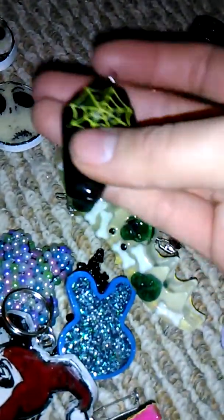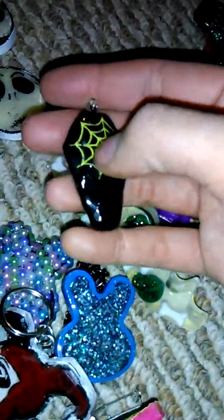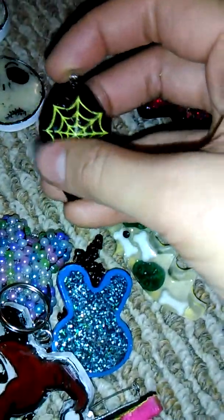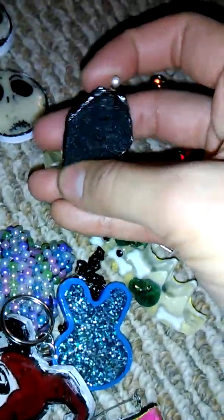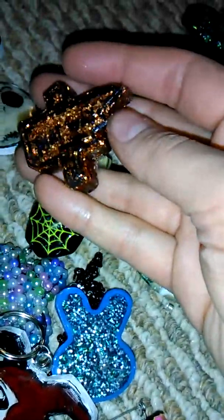Then there's this coffin cameo — when I first made it there was nothing in the center, so I mod-podged this spider on and then put resin over it, put a bell on, and then some felt on the back.